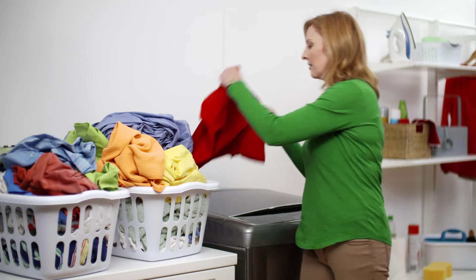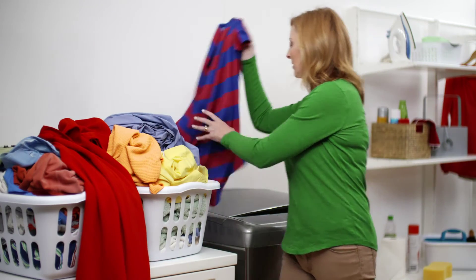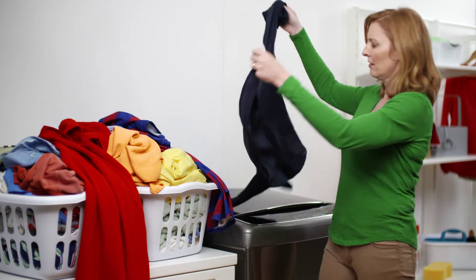For example, some of my more delicate dresses require a more gentle wash than my two boys' rugby shirts that need a deep and thorough clean.